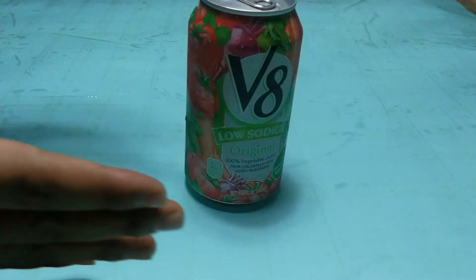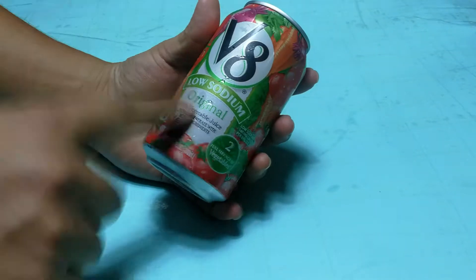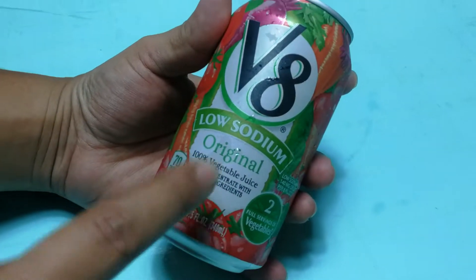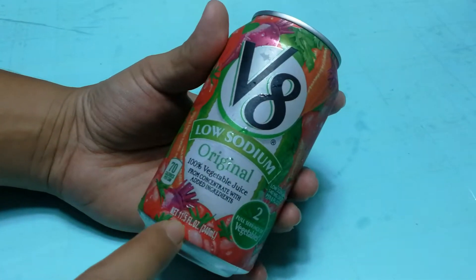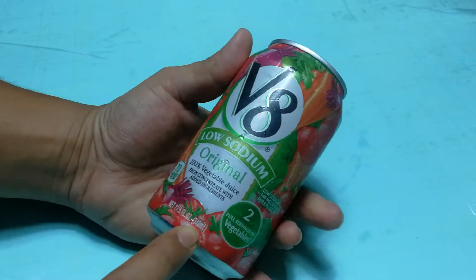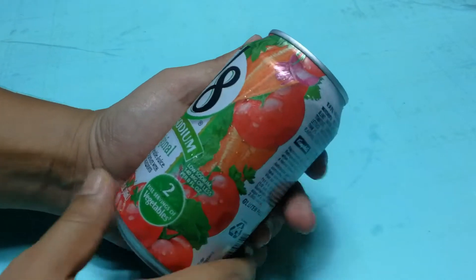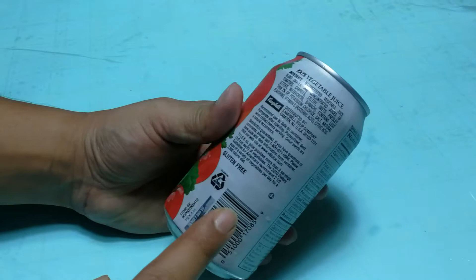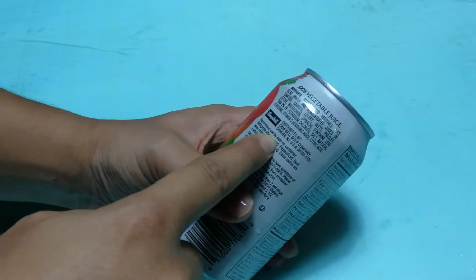Hello friends, welcome back to our channel. Today in this video we are going to unbox V8 low sodium original 100% vegetable juice from concentrated with added ingredients. The can size is 11.5 fl oz, which is 340 ml. Here you can see it offers a full serving of vegetables. This is a vegetable juice and it's the first time I'm going to try this.